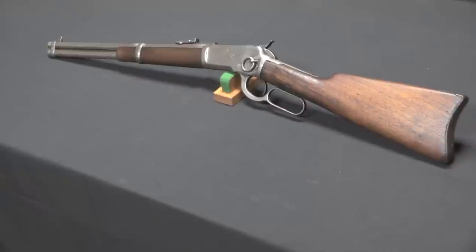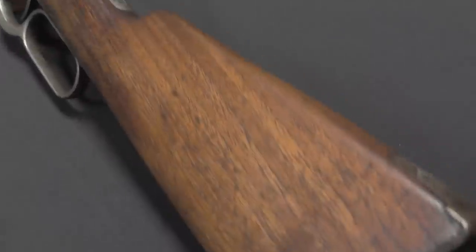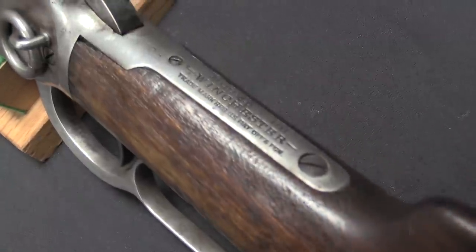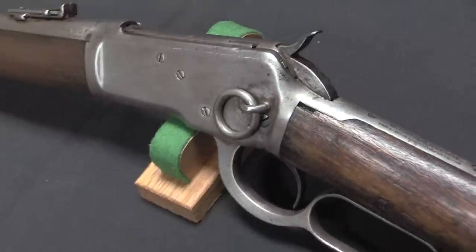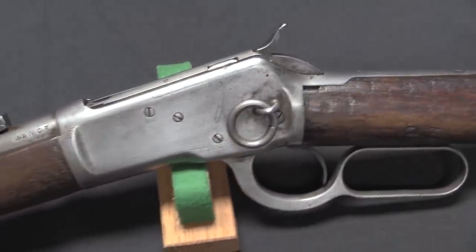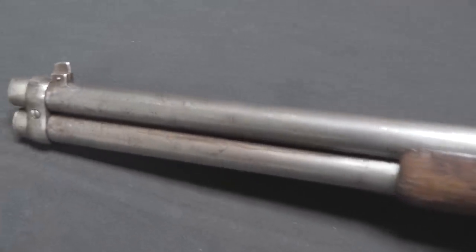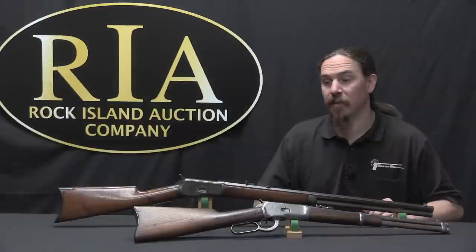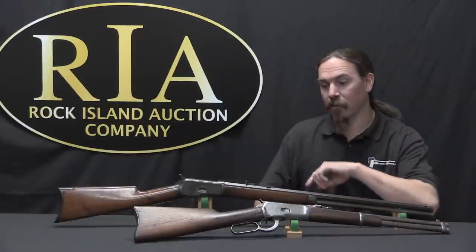As with all the other rifles that Winchester had been selling up to this point, you had a plethora of different custom options that you could get for the 92 — everything from barrel lengths. We have a trapper model carbine here up to a standard rifle here. The standard carbine was a 20-inch barrel, the rifle was a 24 or 26-inch barrel, and then there was a 30-inch musket that you could still get, although very few people were buying musket versions by this point. Custom-wise you could get pretty much any barrel length you wanted from 14 up to 36 inches, fancy wood, engraving, checkering, round barrels, octagonal barrels, all manner of sights.